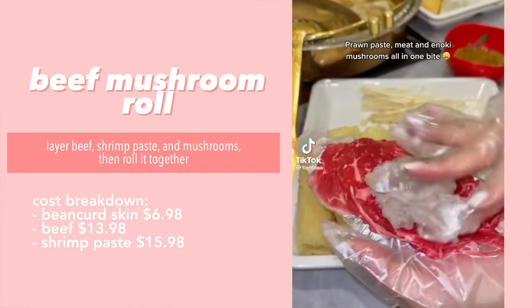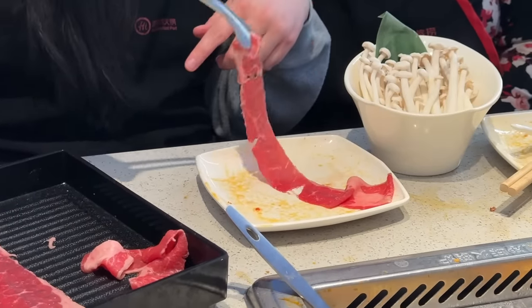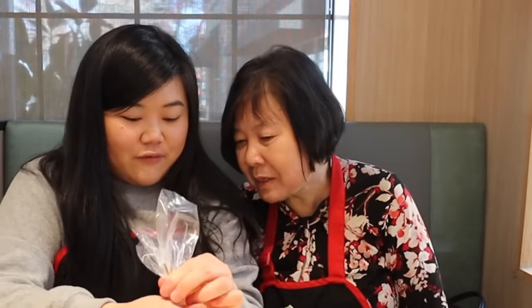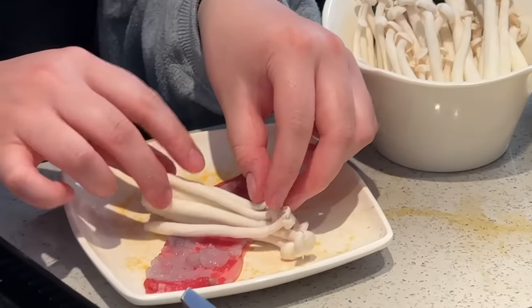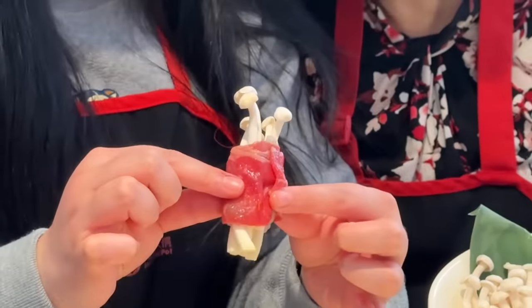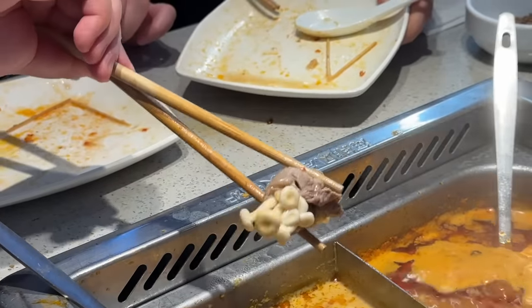For this next hack it's another wrap — beef, shrimp paste, and enoki mushrooms. Our Haidilao is out of enoki right now so we're using seafood mushrooms, which are very similar. We fold the beef, add a little shrimp paste, spread it, add some mushrooms, and roll it up — it's easy and cute. We drop them into the broth and they cook pretty fast.